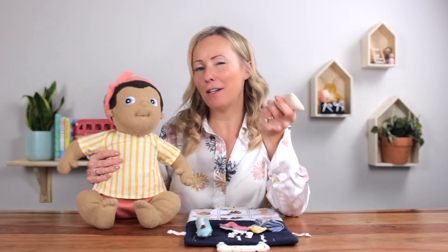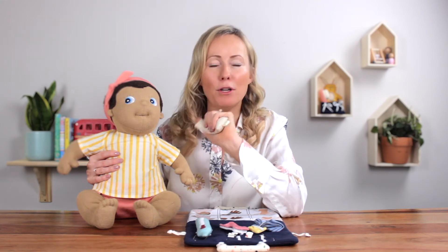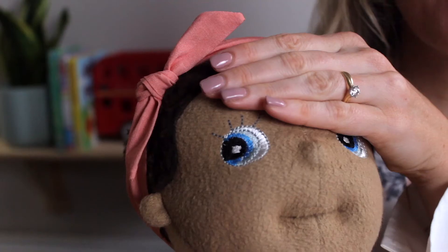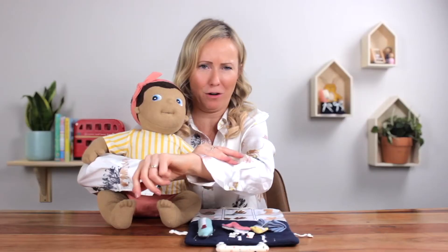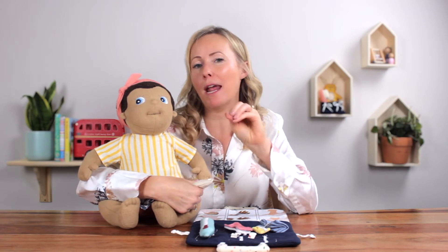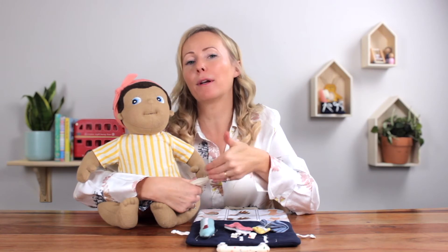Something else you can do is use your wheat pack in a really quite clever way to help your child identify sensations and also learn the names of body parts. You could use it hot or cold and try putting it on baby — say we put it on baby's head and say, oh baby's head feels hot, let's put it on your head, oh yeah your head feels hot. Or if it's cold, you can put it on your arm and say oh my arm feels cold, let's try your arm — does your arm feel cold? So not only are you helping them identify these sensations in the body while experiencing them, you're also naming those body parts — a really great way to learn by doing but also learn through the senses.